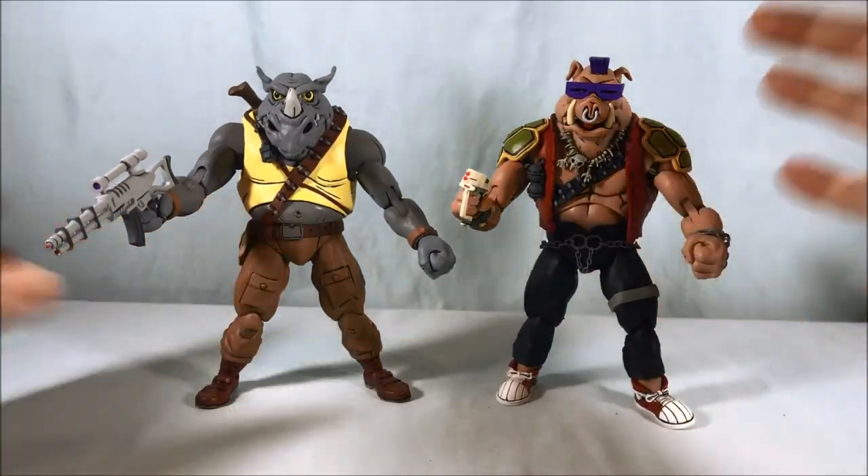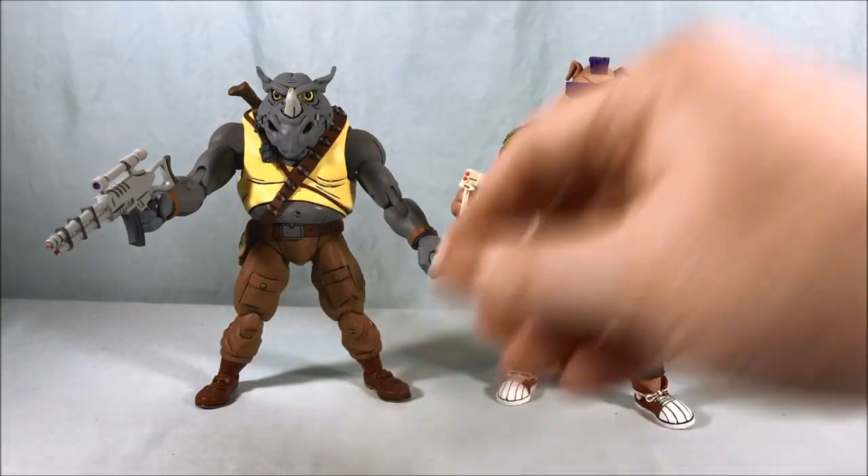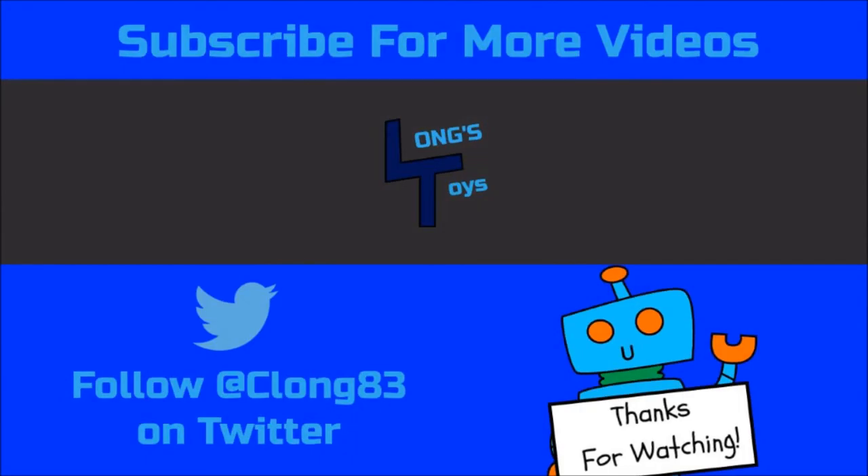They're definitely good-looking figures and I'm really happy mine don't seem to have any joint problems. A lot of alternate hands, they each come with one of each blaster, and you have the communicator. All in all I'm pretty happy with this set. They did a really nice job with the detailing and all the articulation is good. With NECA joints, sometimes they're a little too tight, but once you work them a little bit they're fine and you can get some really nice poses. If you can find a set for a reasonable price I definitely recommend picking them up. Let me know what you think in the comments, please like, share, and subscribe — hope you enjoyed the video, thanks for watching.